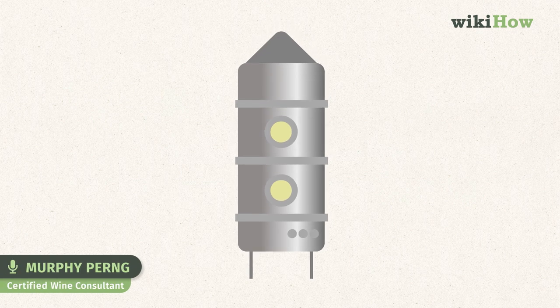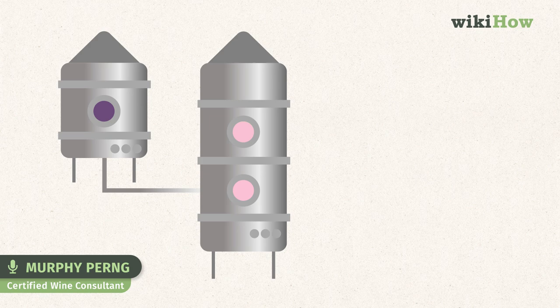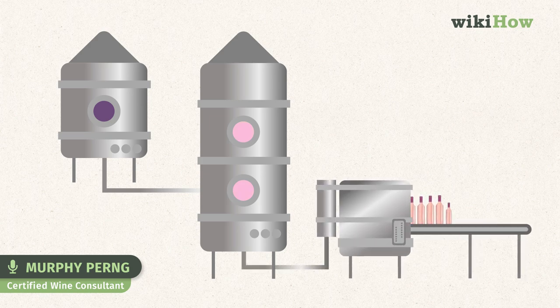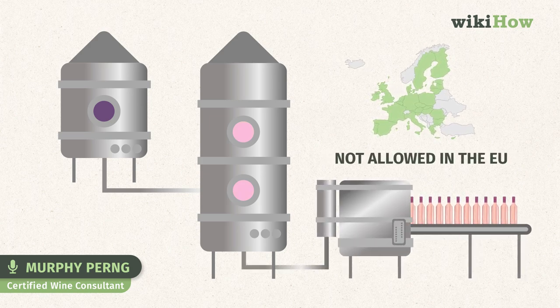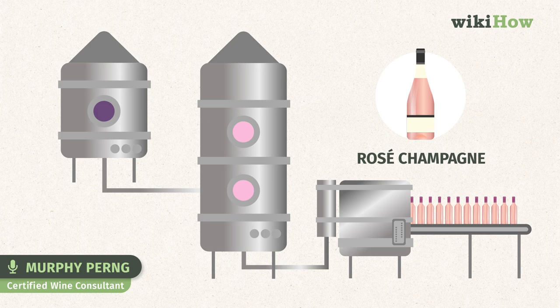The fourth and least common way of producing rosé is blending. A small amount of red wine is added to a white wine to make it a rosé. This method is not allowed in the EU, with the exception of rosé champagne, and is generally not utilized by producers of fine wine.